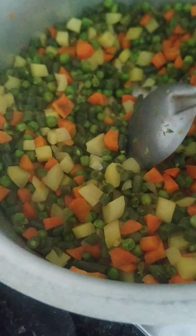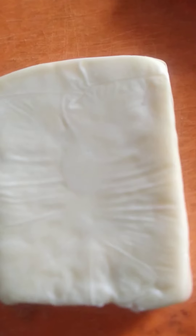Vegetables are ready. Let's switch on the flame. We washed the paneer very nicely. Now let us cut the paneer.